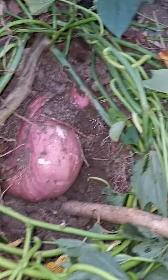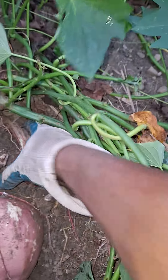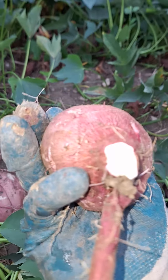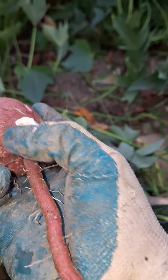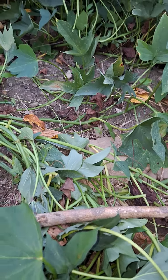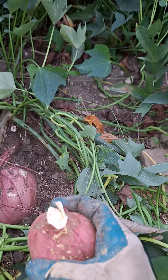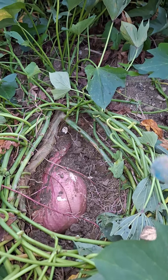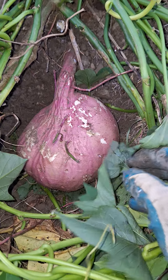I can see one here and another one up here — this one looks a little smaller. Let me try to get this one out. We've gotten it out, and the tuber itself seems to be yellow inside. I'm not sure what the difference is. I'm going to pause the video, dig this, and share it with you.